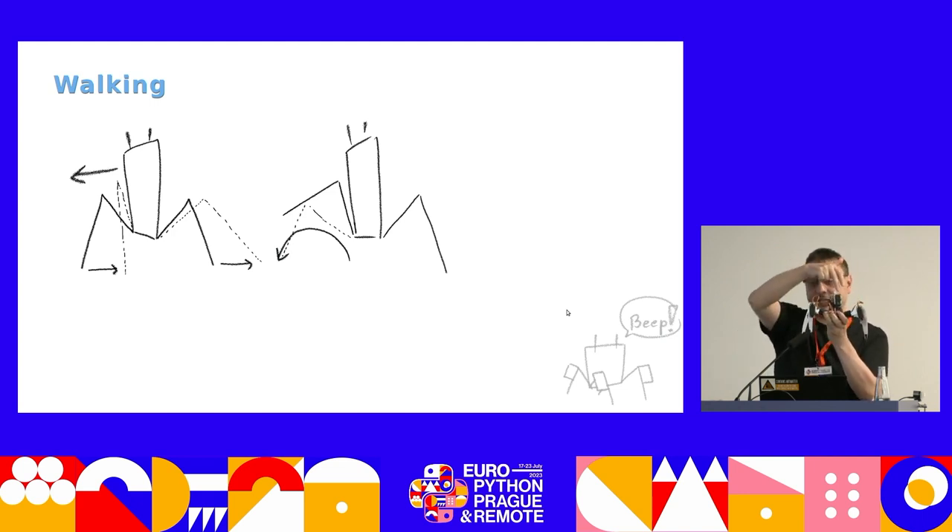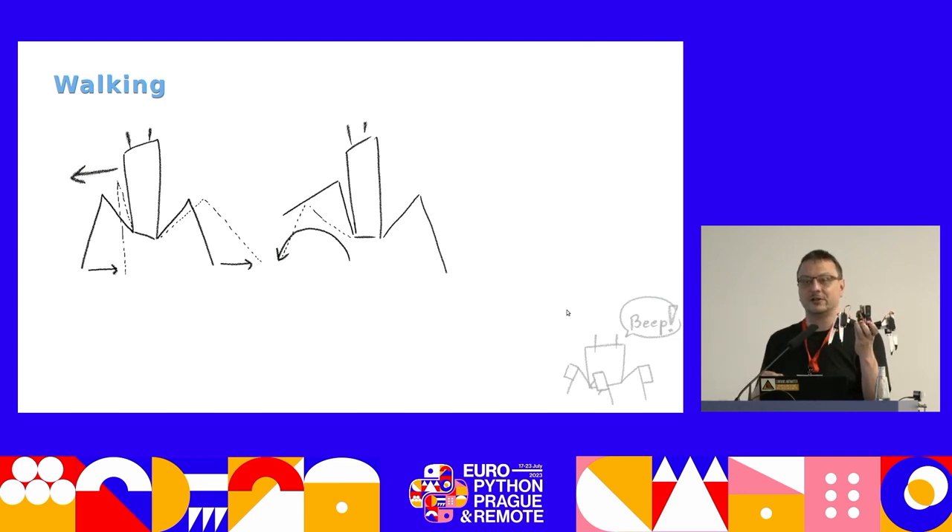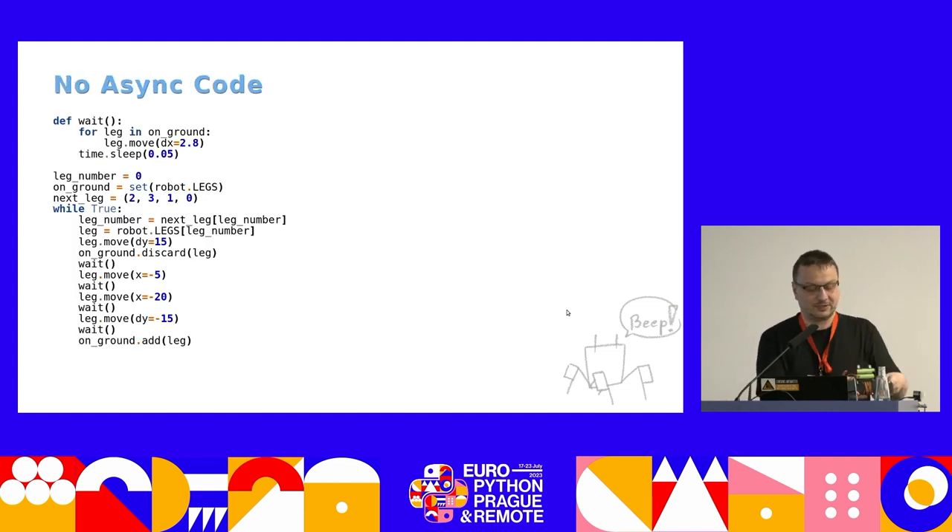So the second thing you have to do is make a step forward with one of the legs. Why one? Because with four legs, you can still stand on the floor in a stable way with one leg up — three legs are enough to support you stably. You make a step with one leg, and when that step is done, you make a step with another leg, and another, and so on, until you get back to the first one. By that time, usually they have moved back enough for you to do that step.